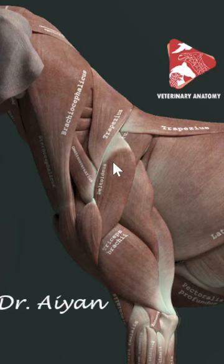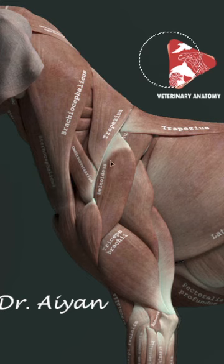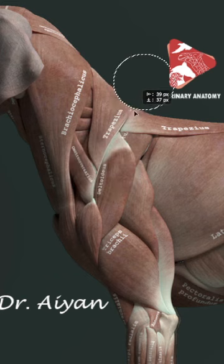The deltoid muscle in the dog has two parts: the scapular part and the acromial part. We name them this way because if you look at the origin of the scapular part, you will find it originating from the spine of the scapula — that's why it's called the scapular part of the deltoid muscle.